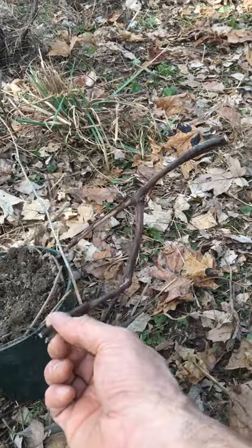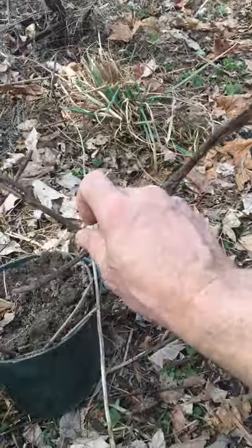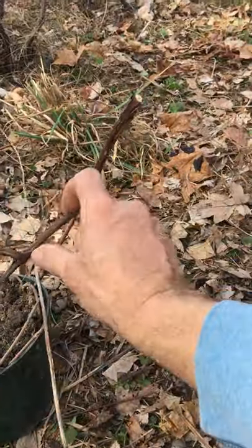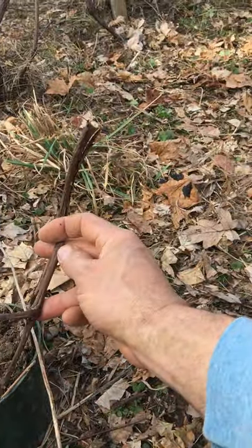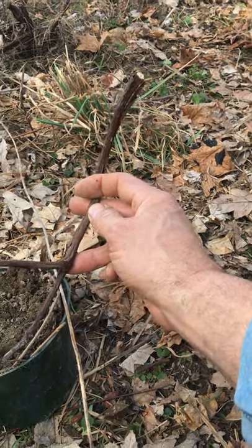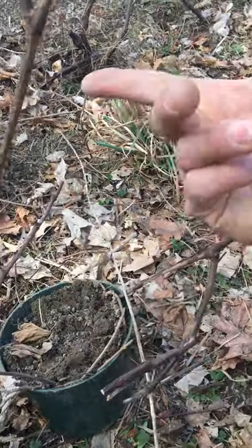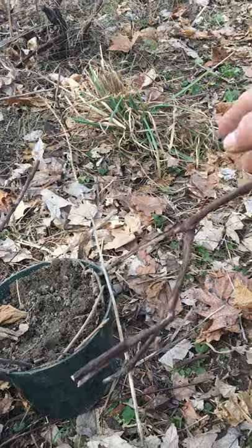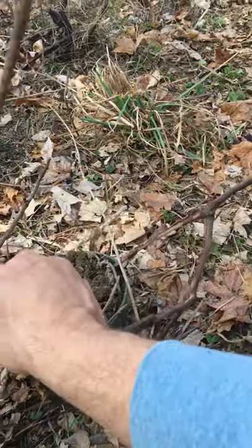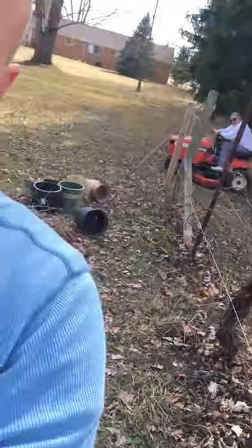So this is upside down. If you're making your own cutting you wouldn't want to put it upside down — you'd want to flip it over and leave out one, two, three, four nodes. You could trim it here; that would actually give you five. Put this one under the soil with some rooting hormone and then leave at least three of them above — but do it right side up. I got this one upside down because it had roots and came back up out of the ground.